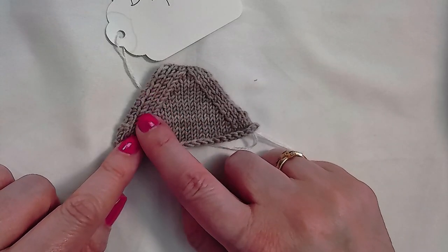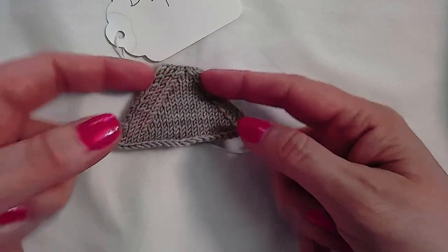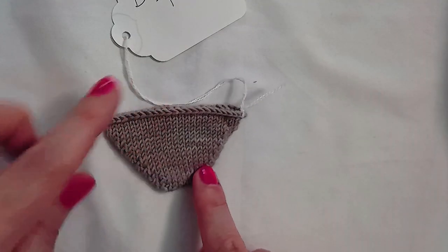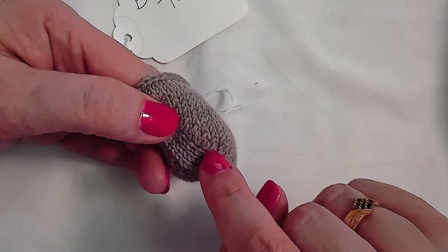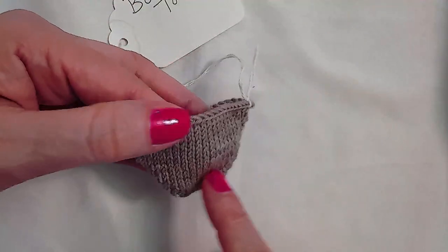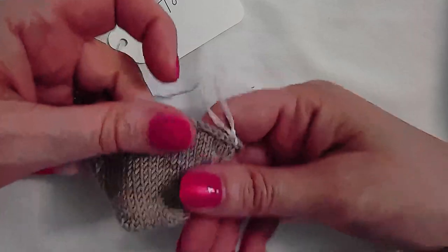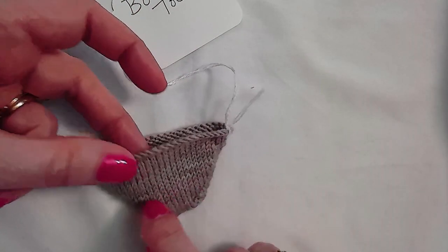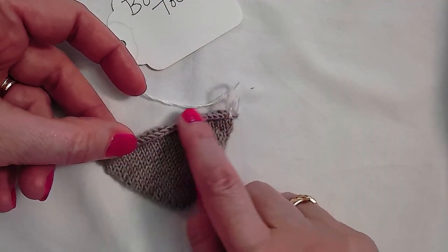Every edge stitch — the first stitch of every row — is slipped to create a chain selvage along each end of this wedge. When you reach the tip of the toe, you stop slipping and work flat, knitting a stitch out of each chain stitch, gradually increasing your stitch count. You've decreased your stitch count down to just the tip-of-toe stitches, then begin working short rows picking up a stitch in every chain stitch on either side, gradually increasing back until you are at the other side of your instep.